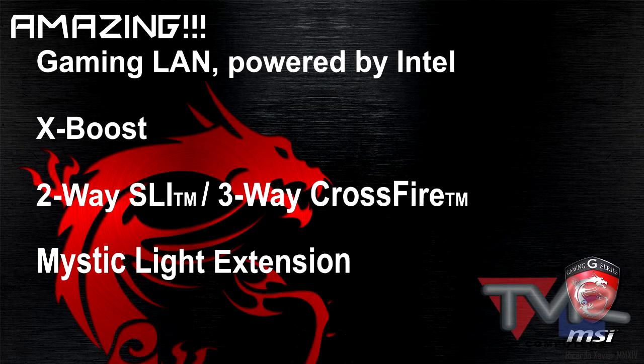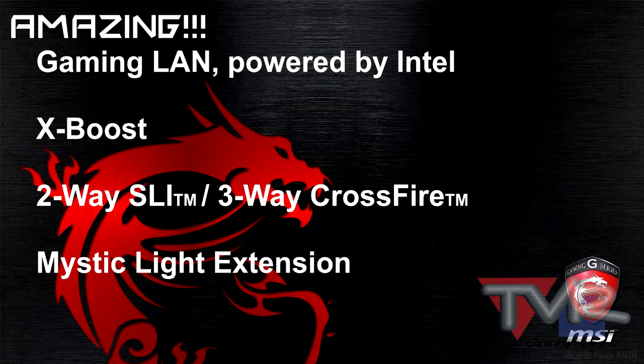Also struggling with LAN? No problem. With Gaming LAN powered by Intel, designed with gaming DNA, it gives you the best online gaming experience by reducing latency and lag. And with X Boost, this unique and exclusive software allows you to boost the performance of any storage or USB devices connected to your system.